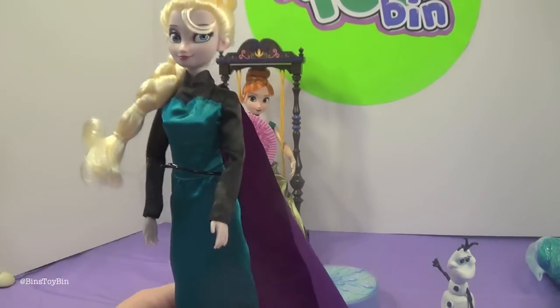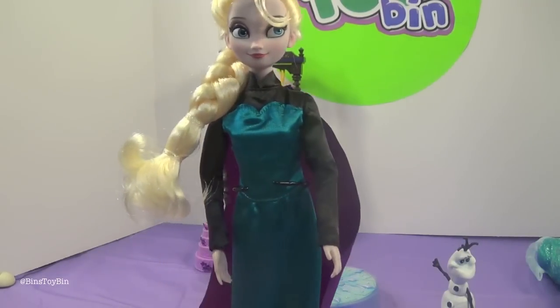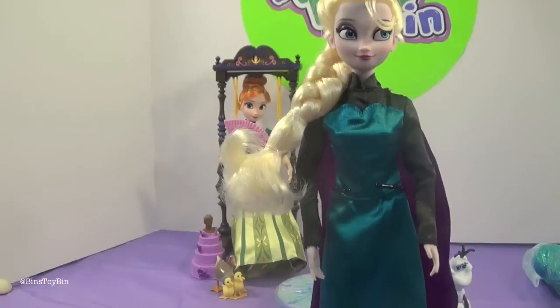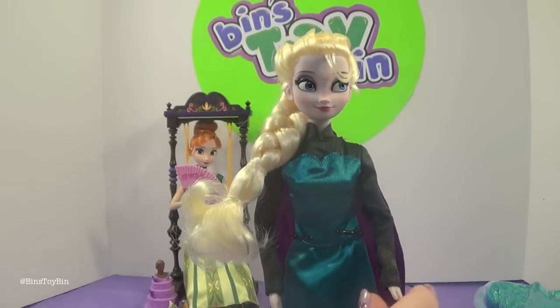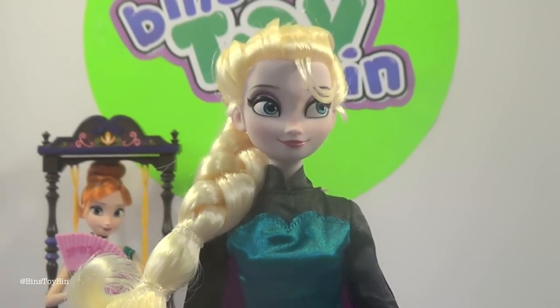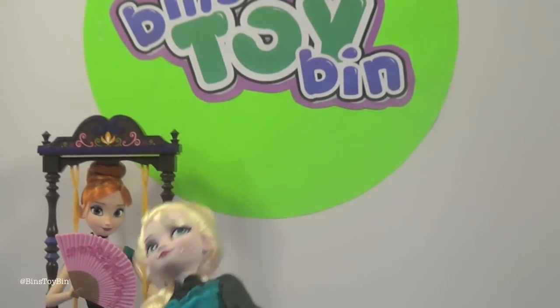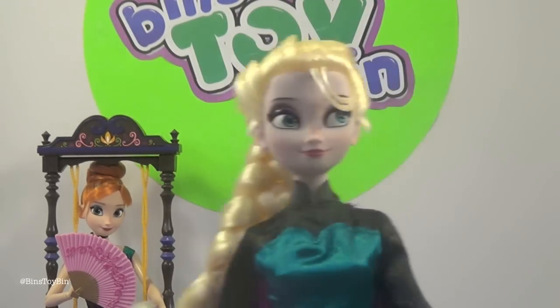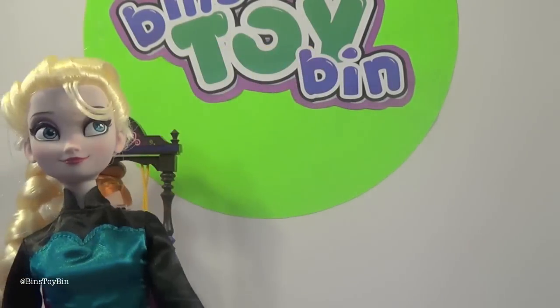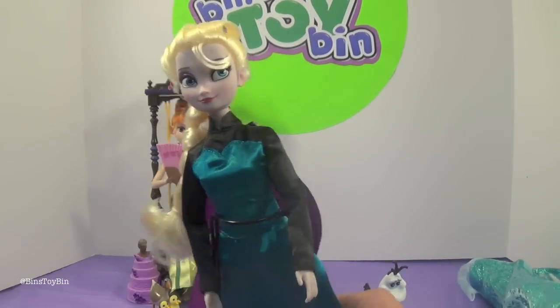We got so excited to see her change outfits that we forgot to demonstrate that she does in fact sing, like the other Disney store singing dolls. Of course she sings Let It Go: 'It's time to see what I can do, to test the limits and break the rules. No right, no wrong, no rules for me — I'm free. Let it go, let it go, let it go — I'm one with the wind and sky. Let it go, let it go, let it go — he'll never see me cry.'